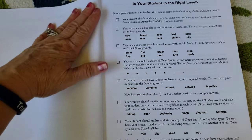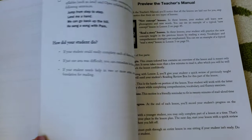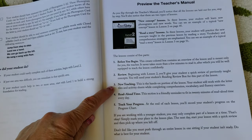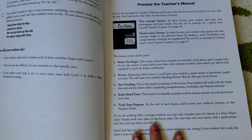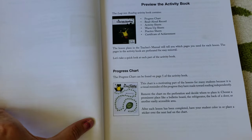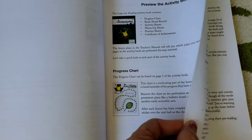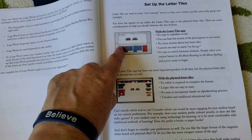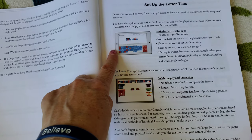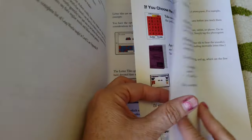It also asks in the beginning whether your child is at the right level, so they should have some basic understanding of the concepts for this particular level. It provides a 'before you begin,' a review, new teaching, read-aloud time, and a track-your-progress section. It also has a preview of the activity book and your progress chart. And the letter tiles app is really, really cool — it shows the student exactly what the sound is, which is really amazing.